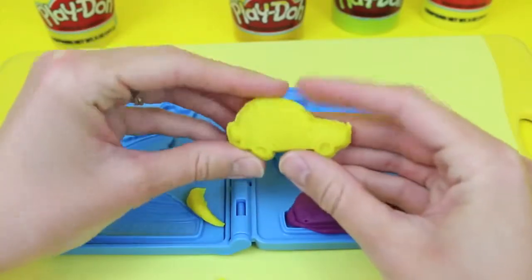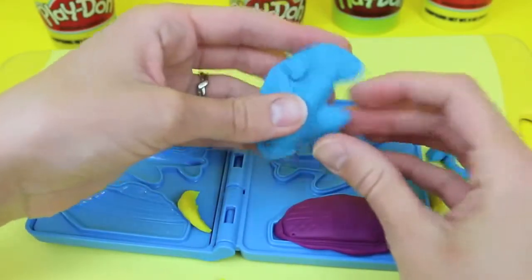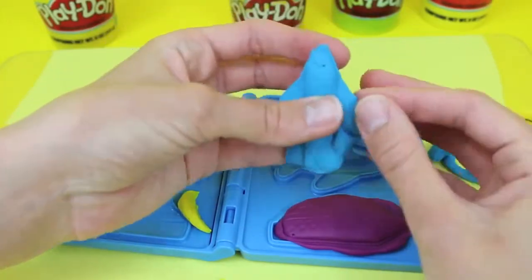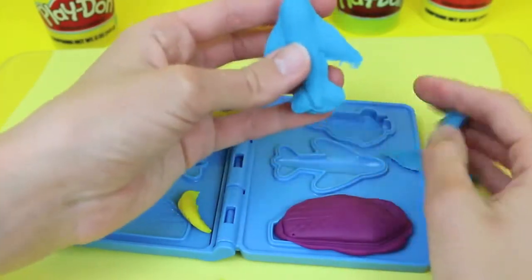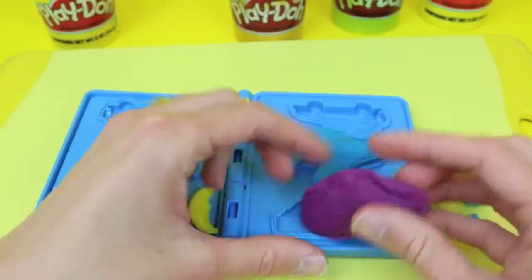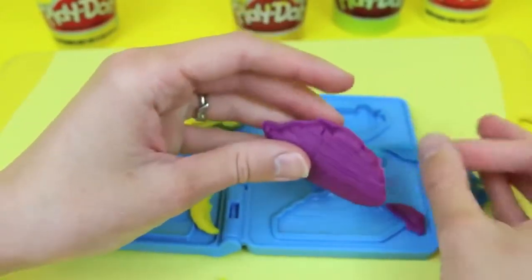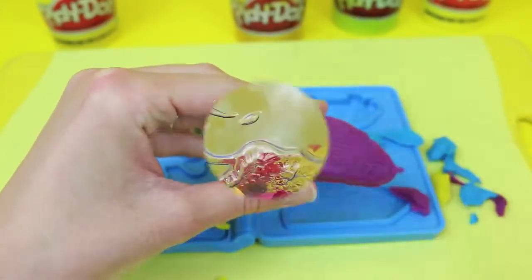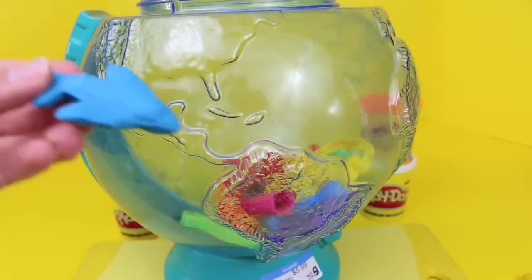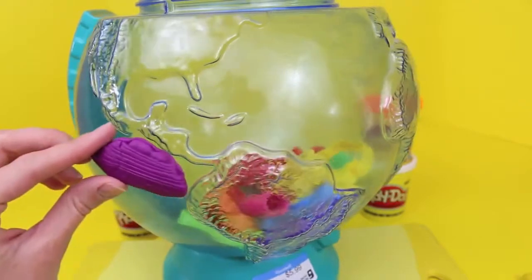The car is pretty cool because it's got a little roof rack and some luggage on top. The airplane is just your typical jet — let's rip off all the extra Play-Doh, and it's ready to fly now. The ship is like a little cruise ship; I'll rip the Play-Doh off of that one as well and we'll be ready to cruise. Let's travel the globe — the car can drive in South America, the airplane can fly around the world, and the cruise ship can travel the Pacific.